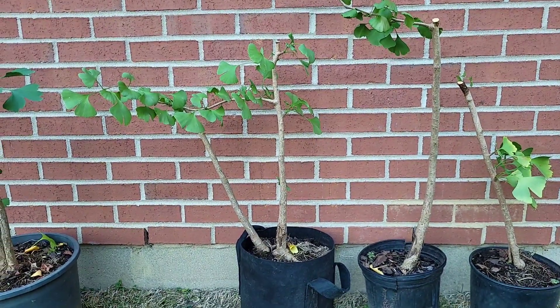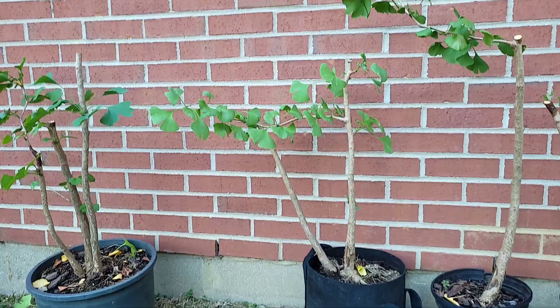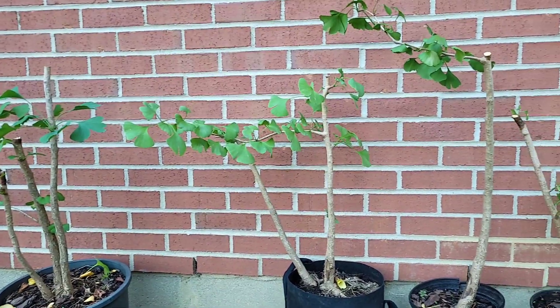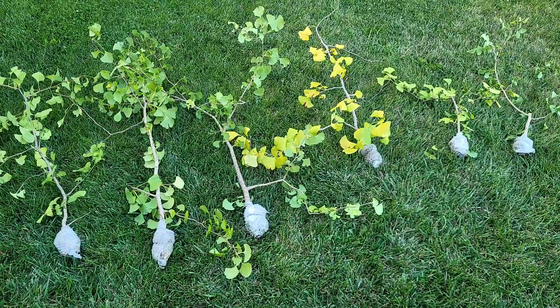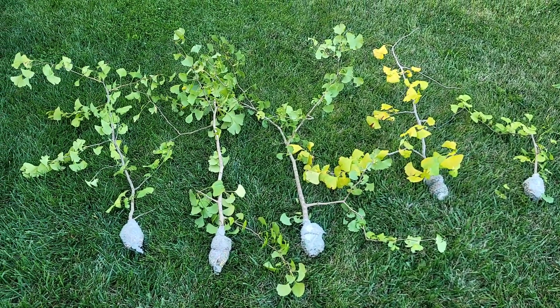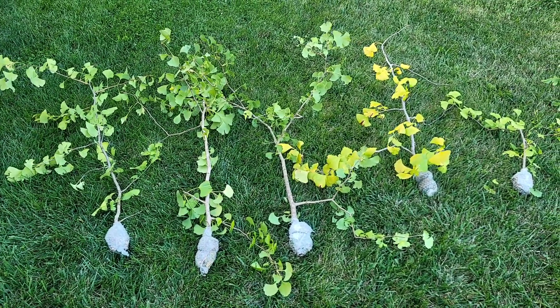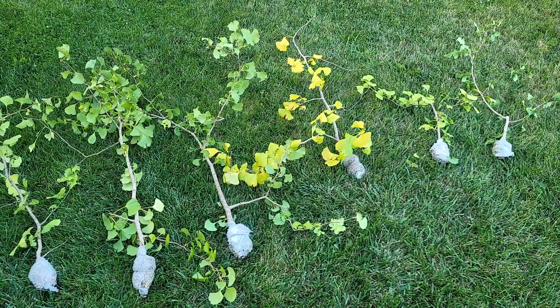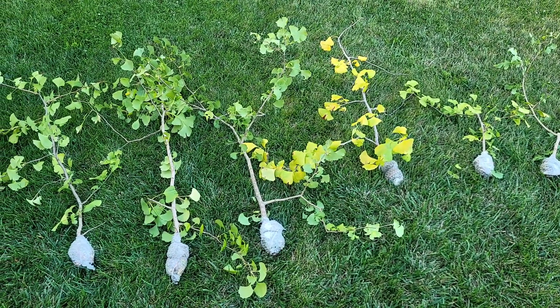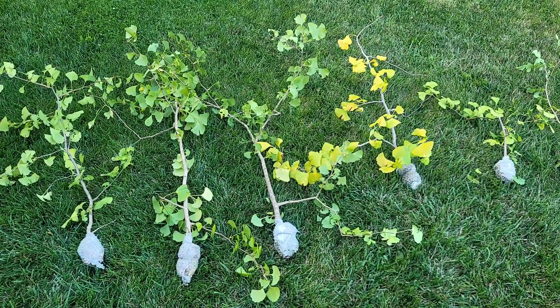So there you go, that's what we're left with. I have a small one on the right, a taller one next to it — kind of a double trunk. I'll probably end up separating those, and then our triple trunk that we did. There we have our six new ginkgo trees, ready-made trees. We will pot these up and I'll show you that process now.